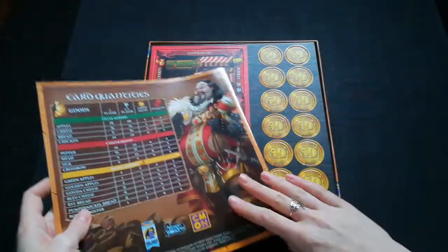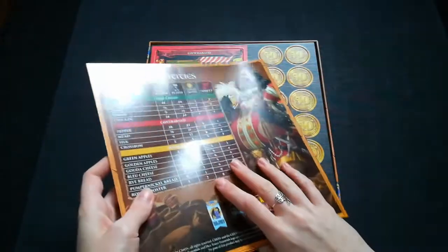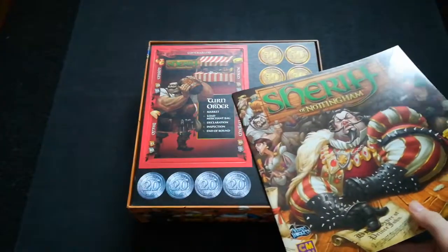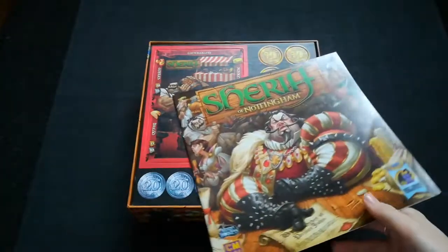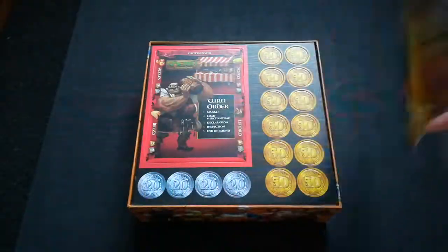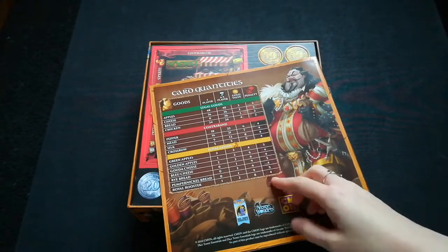My only issue with this game is that it has so many promos, and since I like to collect promos and I didn't have this game from its very first release, I don't actually have any promos for this game. On the back, for those who like to count cards, it has all of the card quantities on it to help you out, which is very useful.